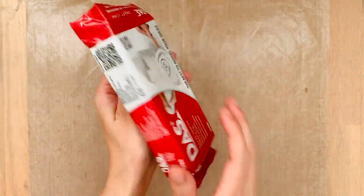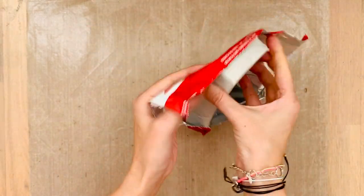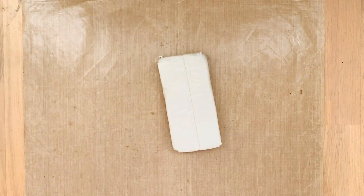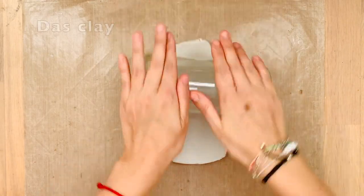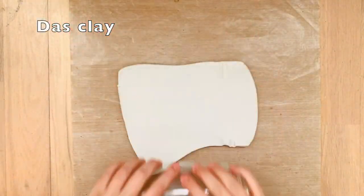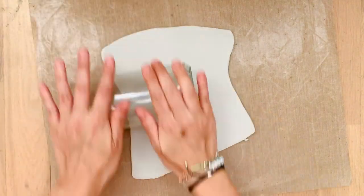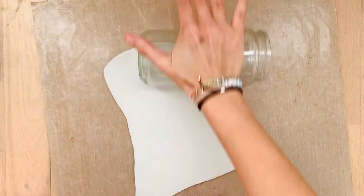Hi there, welcome back to my channel. If you're new here, my name is Marcy and I love to do a lot of DIYs. Today we're getting our air dry clay out and we're going to roll it, trying to do it in the same thickness all over the place.